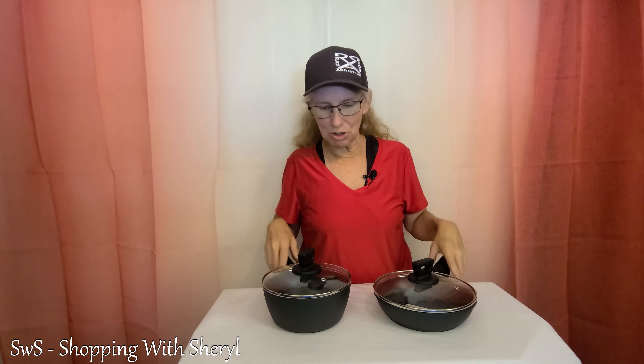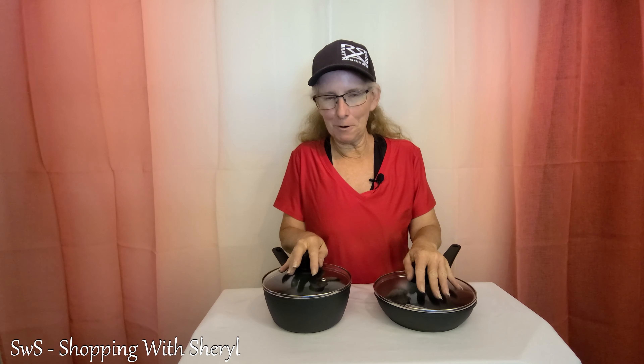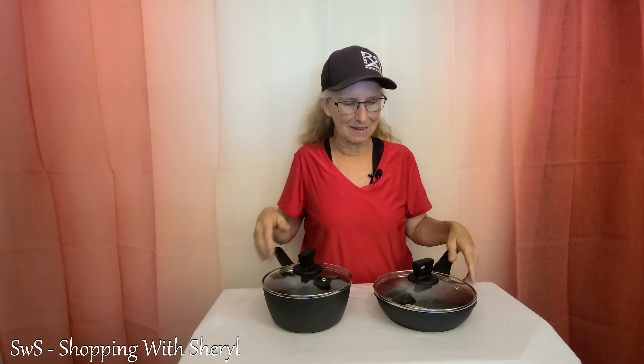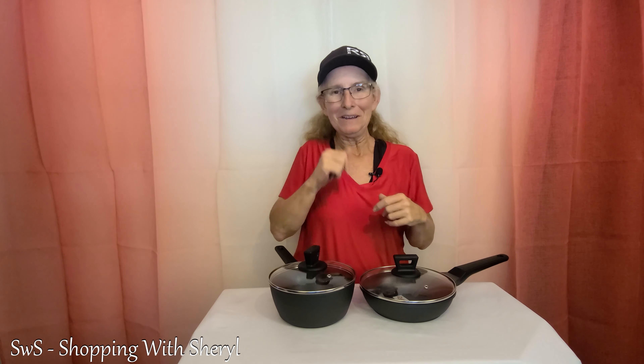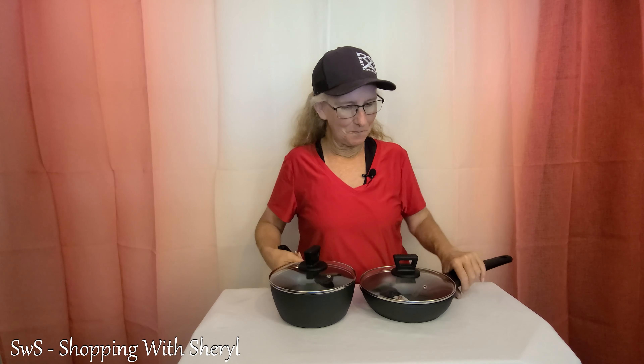There's an affiliate link in the description below — you can go check those out. If you use my link and make a purchase, I may make a commission. There's also a link to follow me on Amazon over there. I greatly appreciate everybody that has clicked follow. You can see me live — in fact, I'll be showing these off real soon, probably several times. Check me out over there, don't forget you can subscribe here too, and I will see you in the next video.